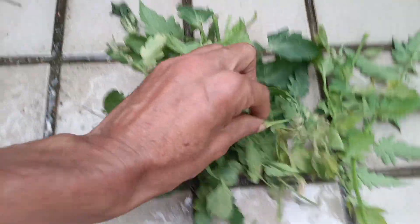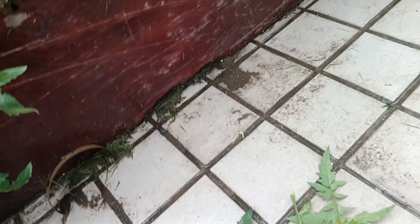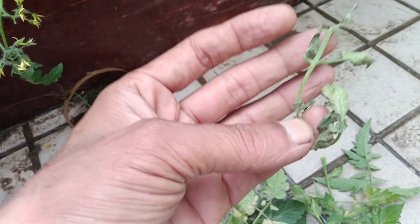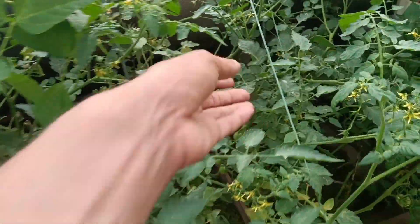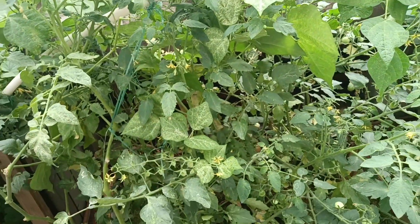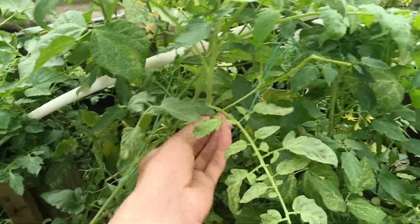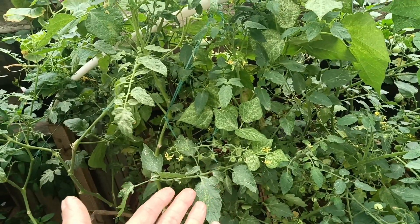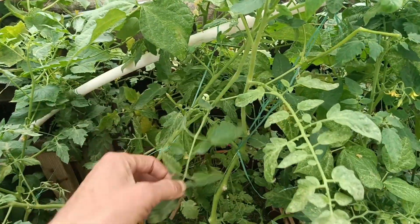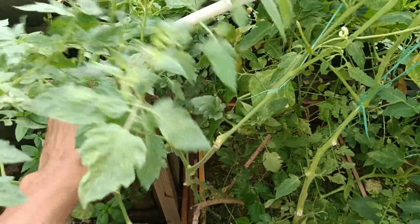But the spider mite attack from the snap beans is spreading all over. I've already taken a lot of leaves out. The worst ones - everything is gone - and it doesn't take long. Most of the leaves are infected. So what I'm going to do is remove all the infected leaves and remove all the snap bean plants. I've already taken my harvest, which was not interrupted by the spider mites.